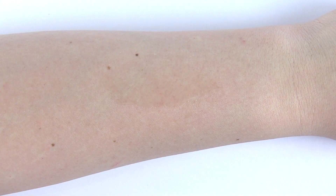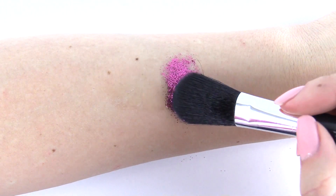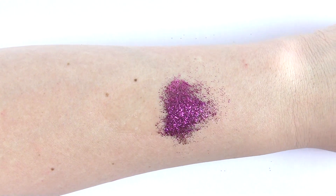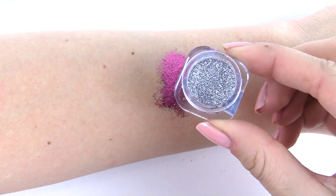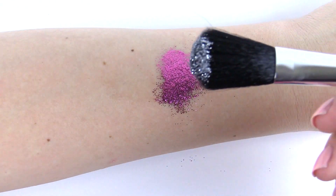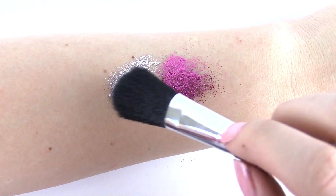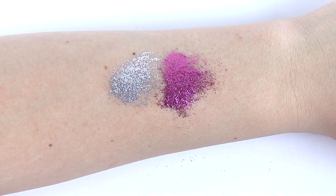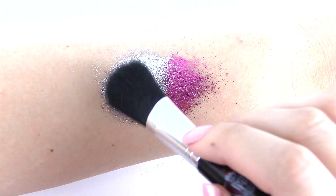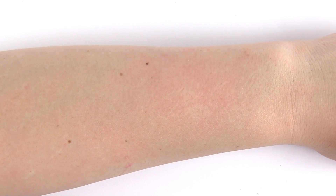So I'm going to take my little brush and pat down on it, and I'm just going to press it on. Now I'm going to do the other half with this silver — I really like this one. So I'm going to put some on my brush and then pat it on, getting a little bit more. And it stays on really well.